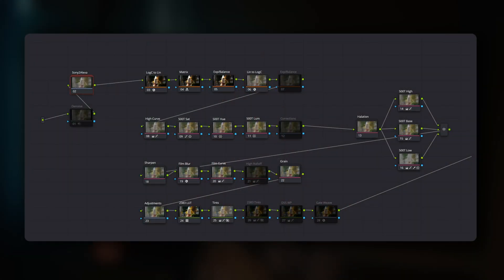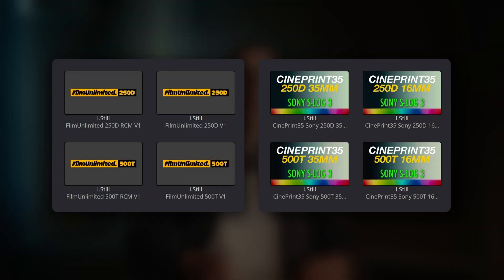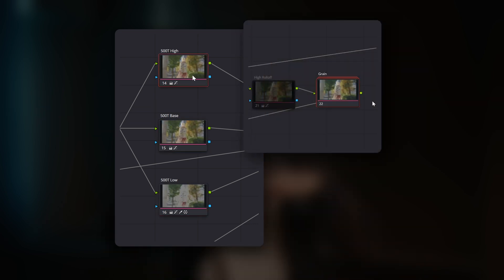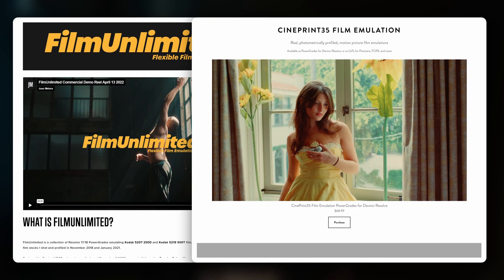For most of my past colour grading work, I've used node-based colour grading systems within DaVinci Resolve. When I say node-based system, I'm talking about a type of colour grading template, also known as a power grade. These are built using many interconnected nodes within DaVinci Resolve. Each node in the expanded node tree performs a specific job such as fine-tuning colour or adding grain, and collectively they create the final film look. The main node-based systems I've used are Film Unlimited by Juan Malara and CinePrint by Tom Bowles.